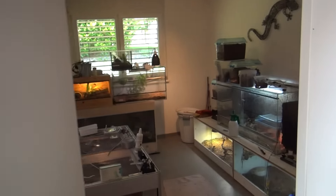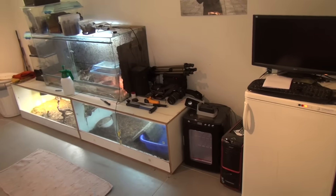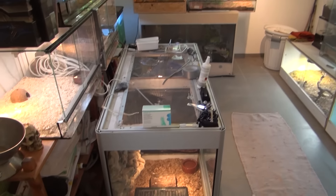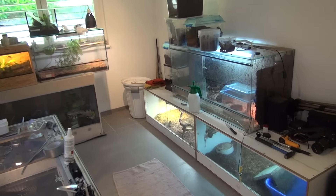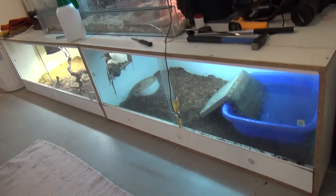Hi everyone, it's been a while since I posted a video — I was away on travel. I rearranged my reptile room, so let's do a full video. As you can see, we start from this side to here, so let's start from the right side of the room and go species by species.